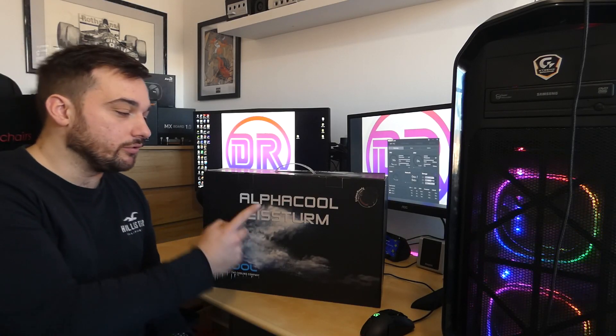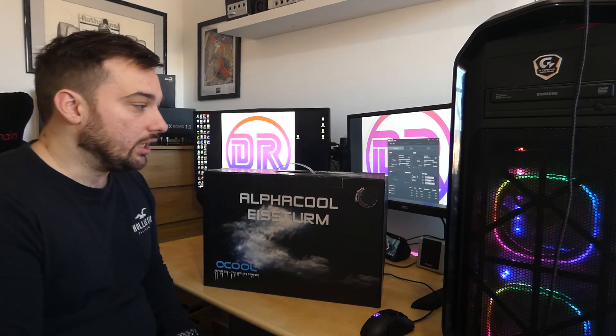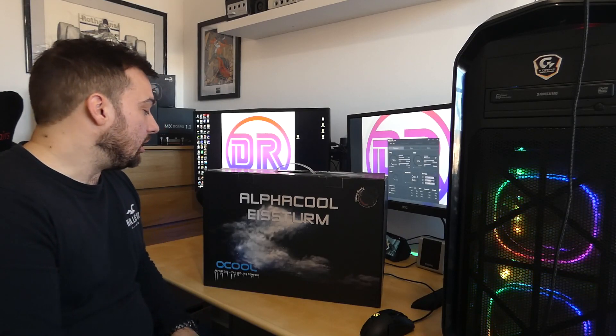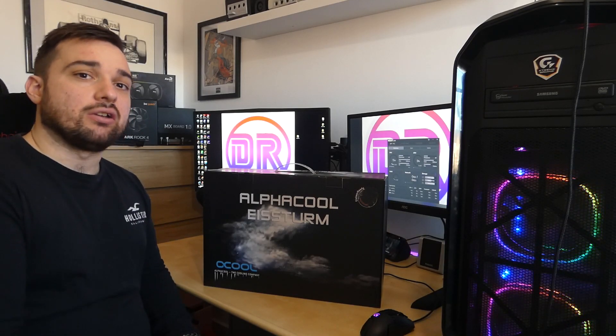Welcome back to Daily Reviews. Today we're looking at the Alphacool Eichsturm by Alphacool — a complete water cooling kit for Intel and AMD. This one is the Hurricane 240, which comes with a 240mm radiator. It's a complete, full copper kit from Alphacool. I'm going to show you an unboxing so you can see what you get and the quality of the kit. Other companies like EK do similar kits, so you can compare.